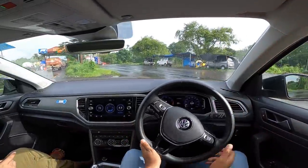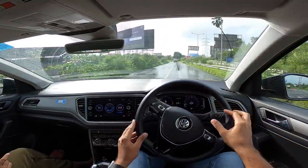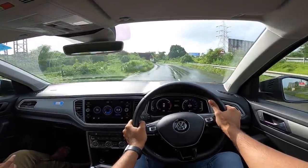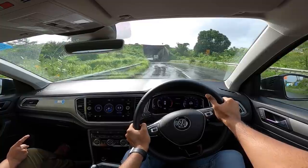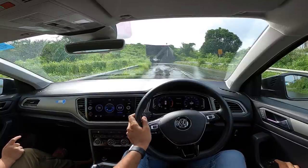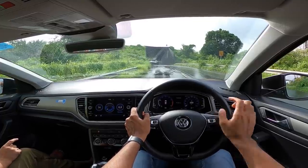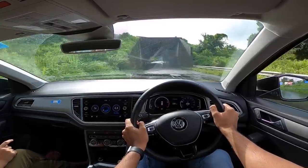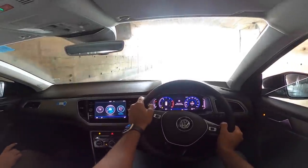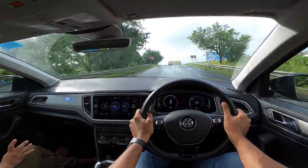Ground clearance is decent. From the driver's seat you don't feel you're in a small car — you feel you're in a bigger car than you actually are. Braking performance is stellar — brakes are super strong and it stops dead in its track. Getting into sport mode — it doesn't rev without rolling, which is why I would prefer a manual. And here we go — the engine is really very sweet sounding.